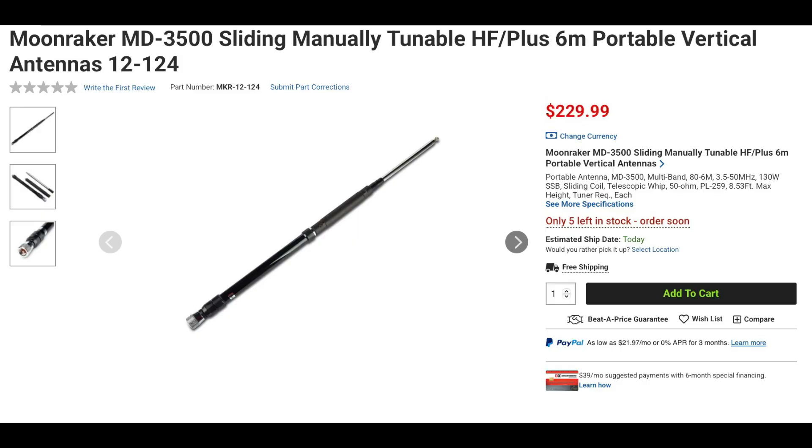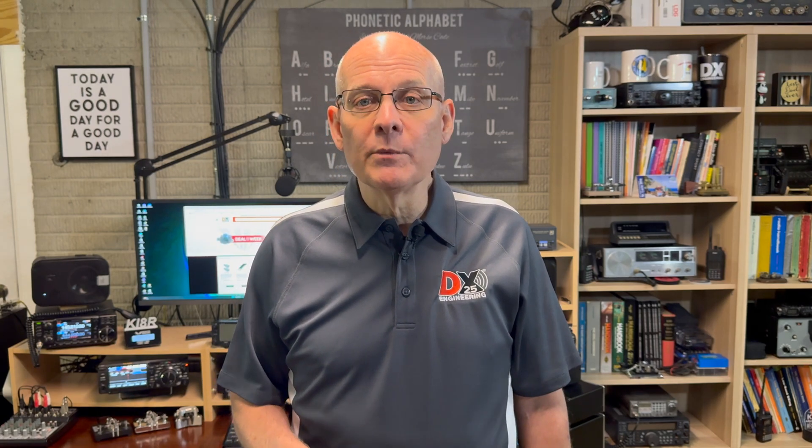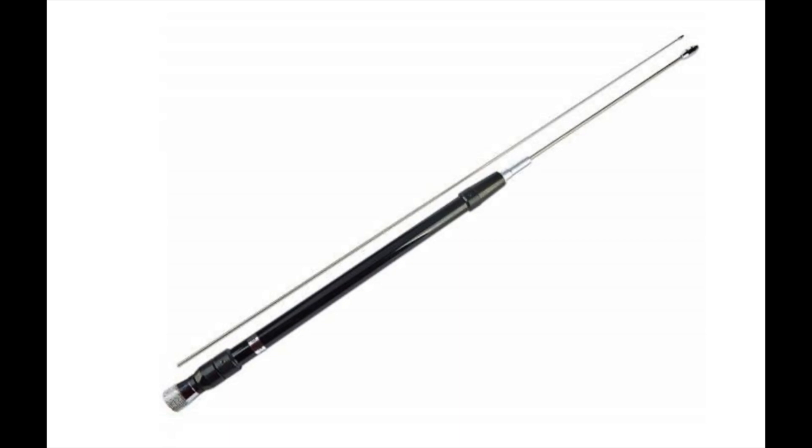The Moonraker MD-3500 is a portable antenna that is manually tuned and can work from 80 through 6 meters. Simply sliding the telescoping base coil will allow for easy band changes. This antenna can handle up to 130 watts on sideband and has a maximum length of approximately 8.5 feet, but does require an antenna tuner. Moonraker also has the MD7400, which is similar to the 3500 except that it covers from 40 meters to 70 centimeters. It can also handle up to 130 watts on sideband, has a maximum length of 5.8 feet, and also requires a tuner.